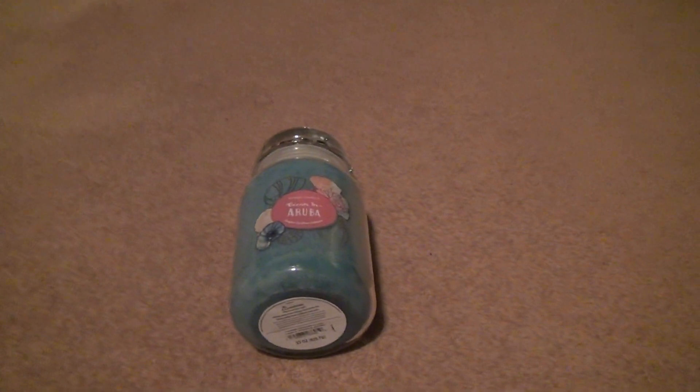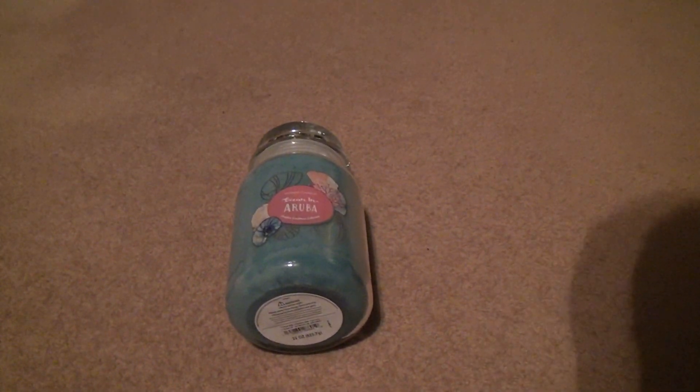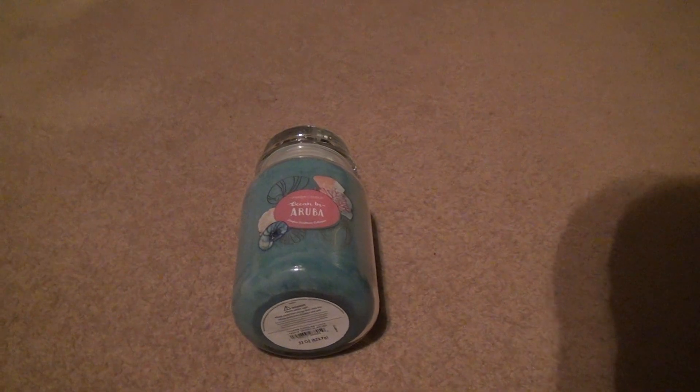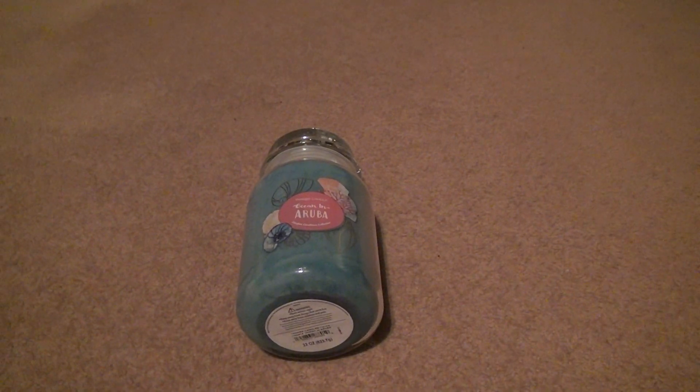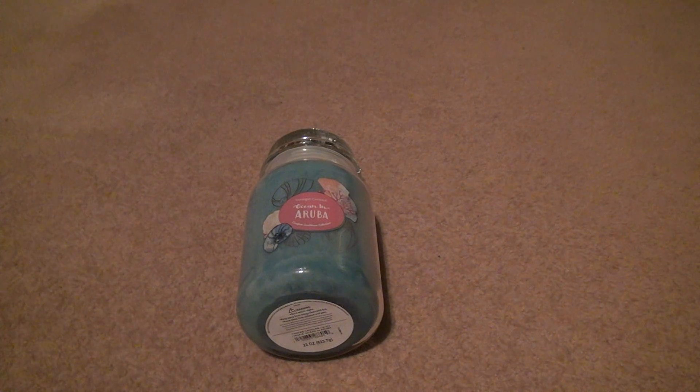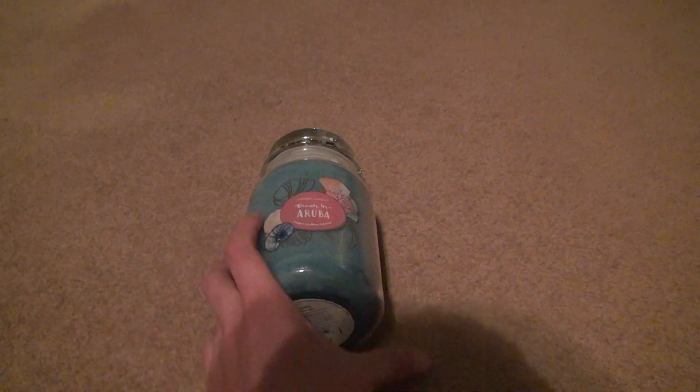Okay, now let's start the unboxing for the first one. Yankee Candle Ocean in Aruba, the Carefree Caribbean Collection. Now these are a little cheaper, so you can't expect them to be full force, but they still have the same amount in here — 22 ounces, made in 2024.